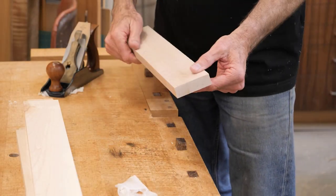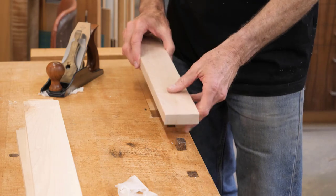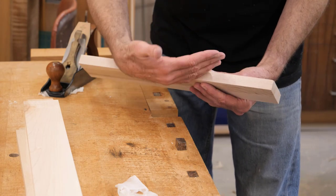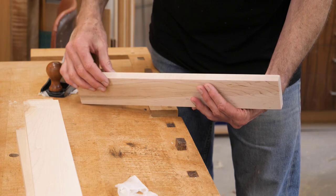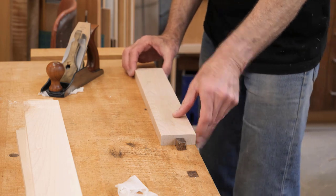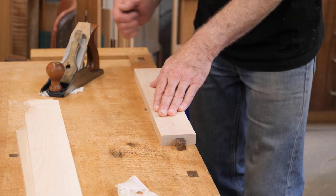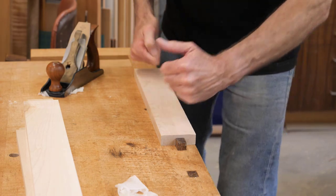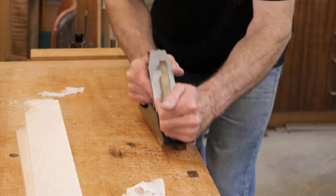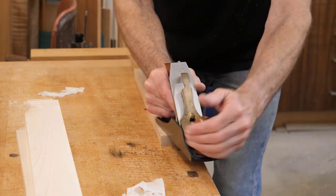Next I'm going to plane the faces and the top edge of the feet. There are cathedrals on here, so that tells me there is a grain direction I need to follow — looking at the edge, the grain is coming this way. I want to go this direction. I'll get the piece just tight enough to hold the material in place, make sure it's flat against the bench, and take enough passes to get these parts nice and smooth.